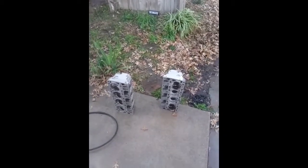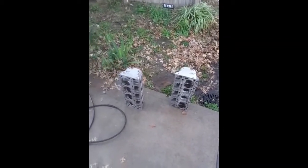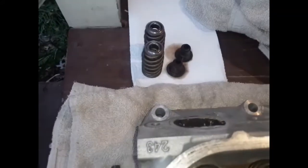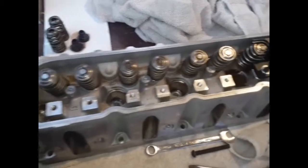Here's a little back porch head build. We're putting the high-lift springs in there from Comp, taking out the old springs on the old 243 heads. We're replacing the seals and everything, so we're going to rebuild the heads ourselves this time. Worst case scenario, we have to take them back off, but whatever.